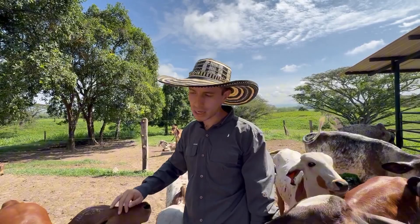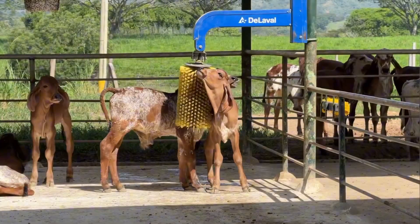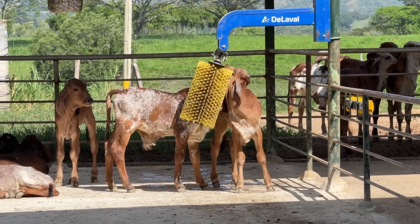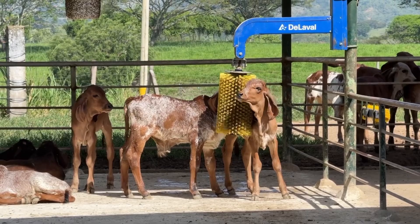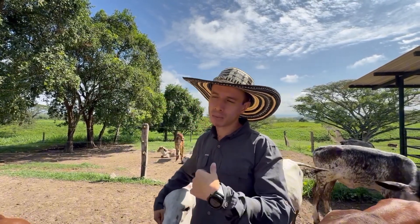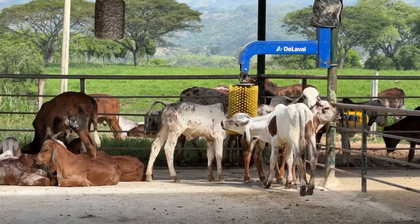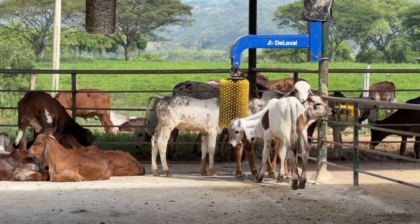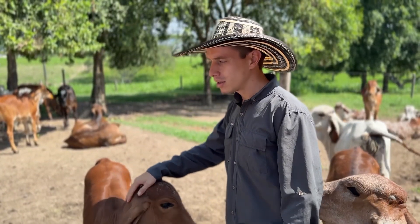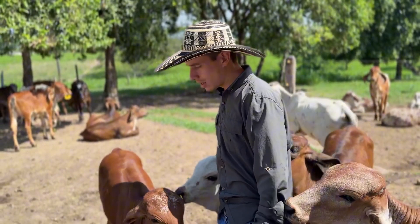Additionally, we follow strict protocols, starting with colostrum management. We measure colostrum quality, administer it within the first four hours of life in the appropriate quantity, and verify that the calves are properly fed. During the first five days, we take a blood sample, separate the serum, and measure it with a refractometer to confirm that all colostrum management steps were correctly followed. This ensures the calves are very healthy.